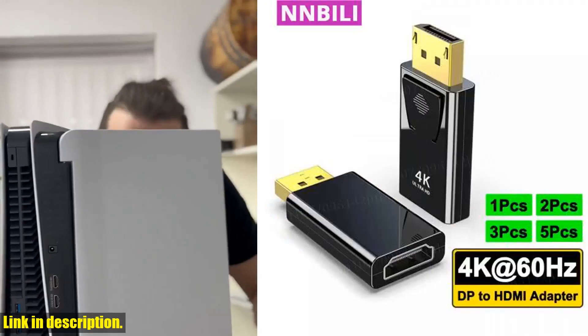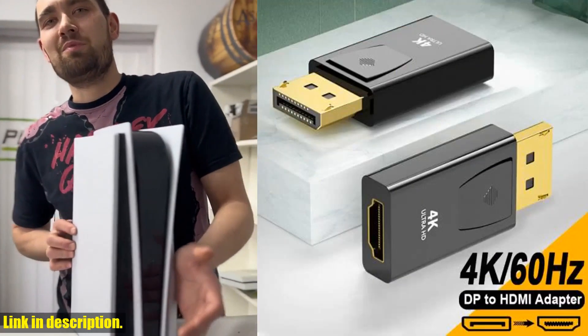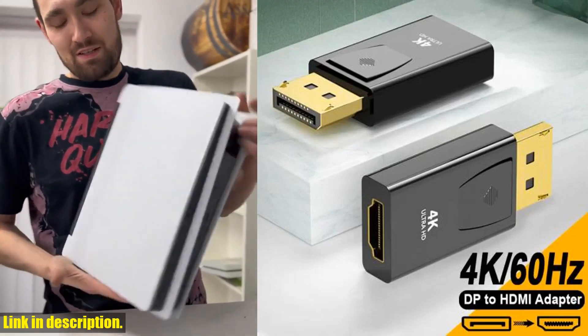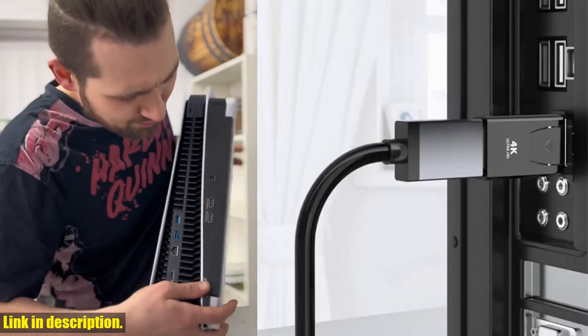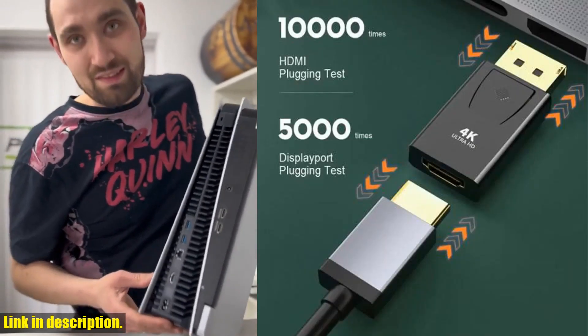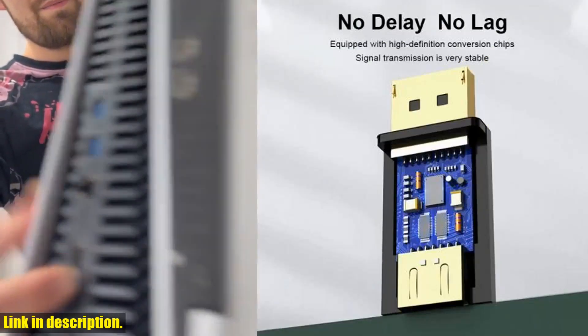So why should you consider getting your hands on the 15 PCS 4K 60Hz DP2 HDMI adapter? Well, if you are someone who values high-quality visuals and seamless connectivity, this adapter is an absolute must-have for your setup. Whether you're a gamer, content creator, or simply someone who appreciates top-notch tech, this adapter will take your experience to the next level.